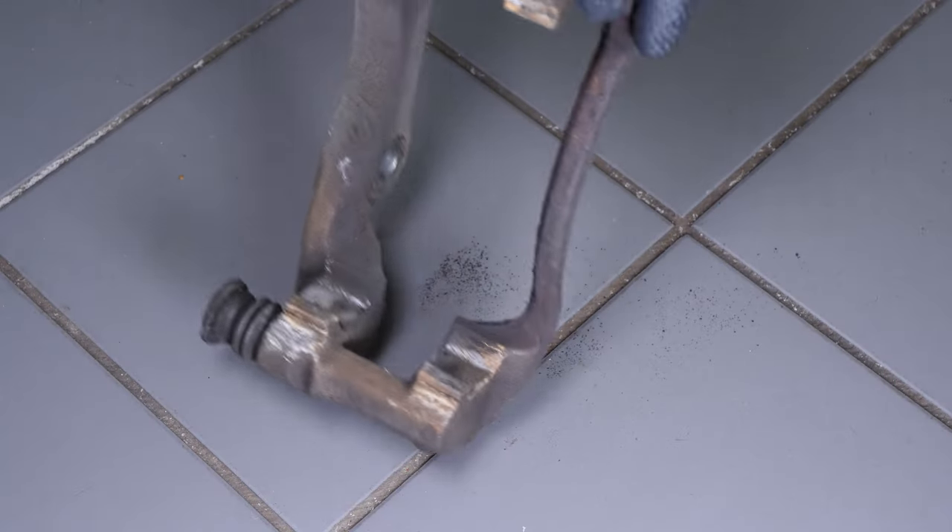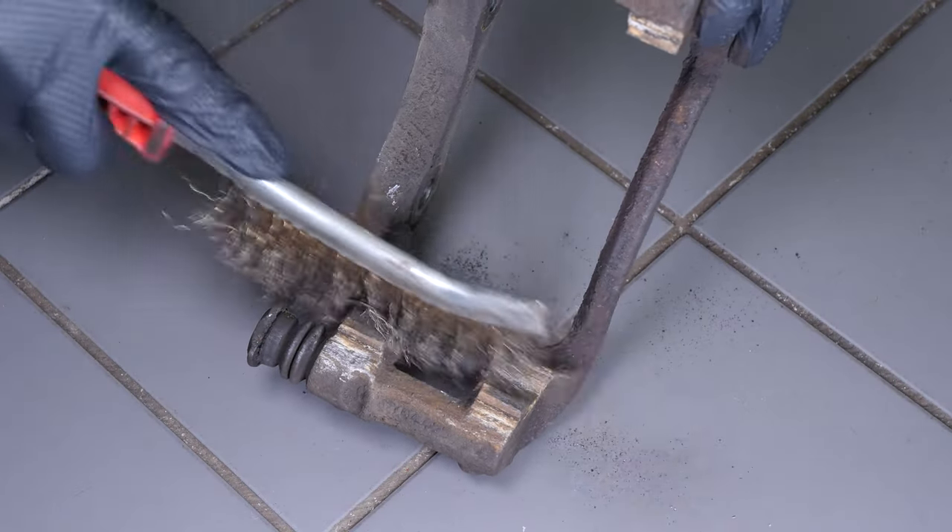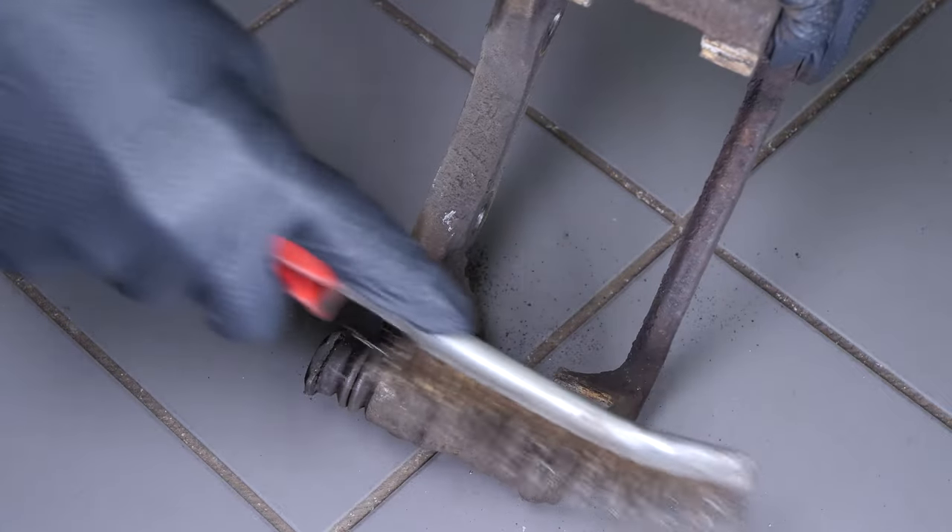Use a metal brush to clean the part of the brake caliper mount where the brake pads are placed, which will allow them to be reinserted more easily.